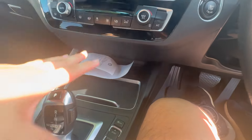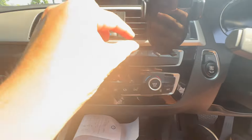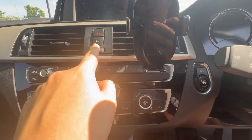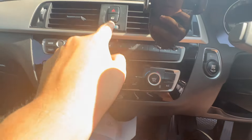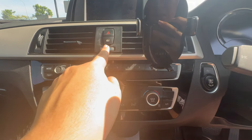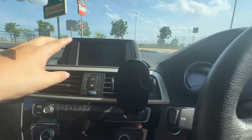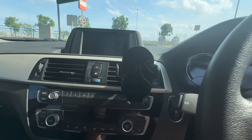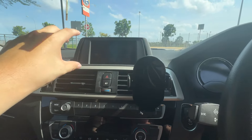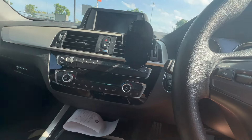Now for the controls: you get your AC vents, entertainment controls, and climate control on either side for passenger and driver. You have a locking mechanism and hazard light switch at the top. The entertainment screen is the same unit shared on the two series — the 216i and 218i. The iDrive entertainment system is consistent across this BMW series range.